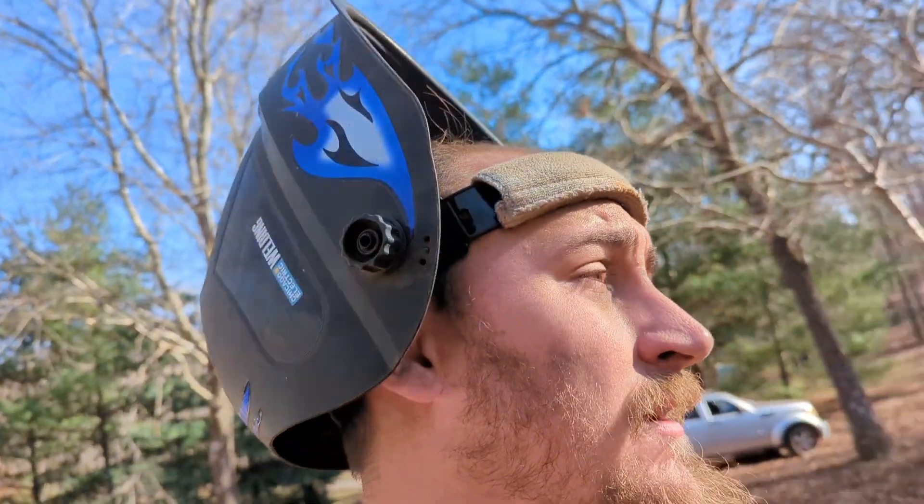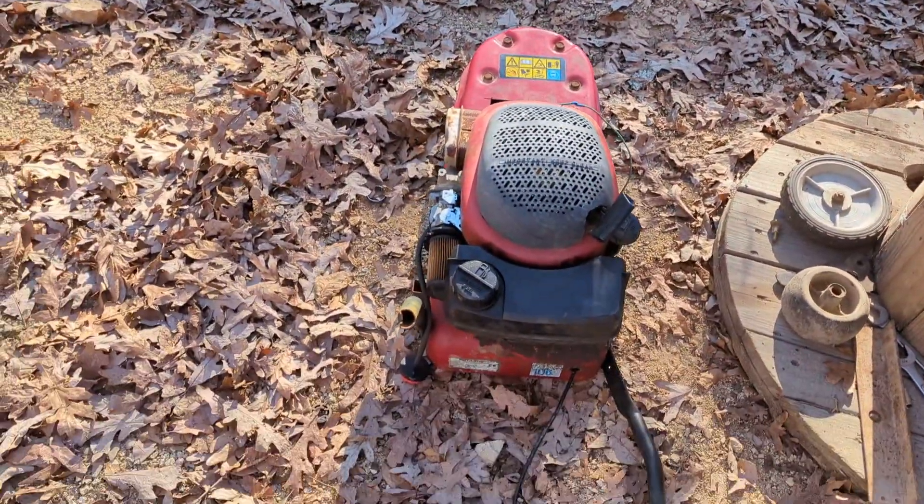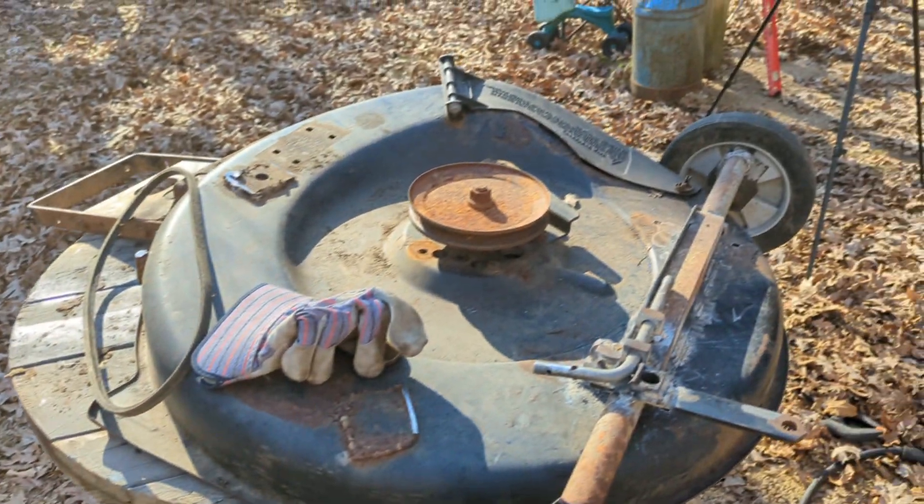Kind of a hodgepodge deal, but it's free. I got this little mower here. We'll try to hook it on there and we'll see what we can do — I'll holler back at you.